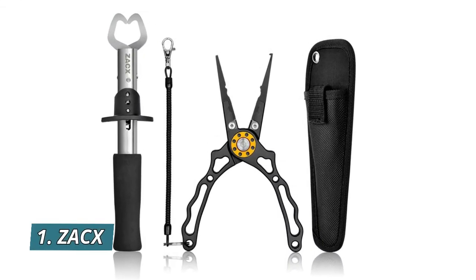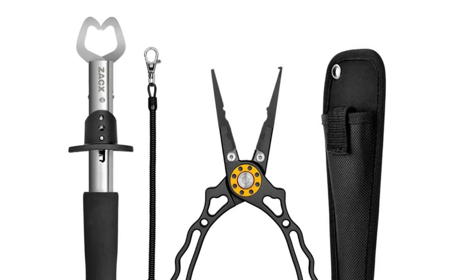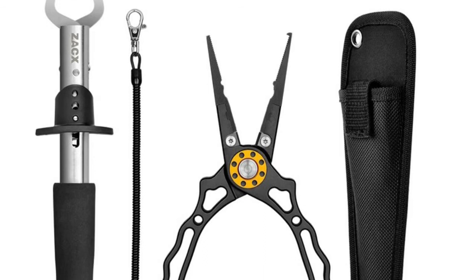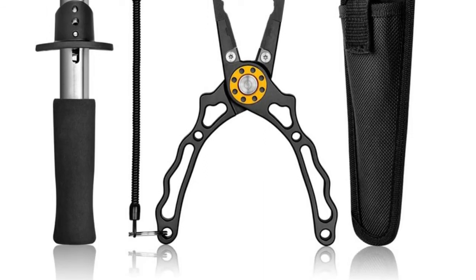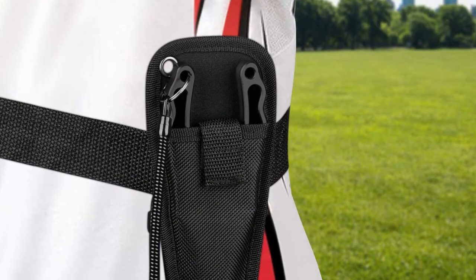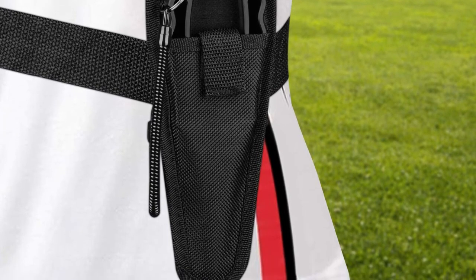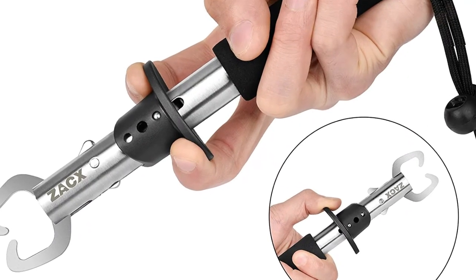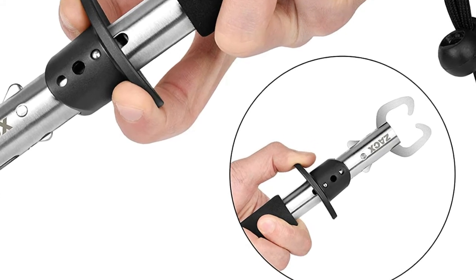Number 1: ZAC-X. ZAC-X improved the length of EVA foam handle tilt to 4.3 inch for this classic T-handle grabber. This new fishing lip gripper with ergonomic design enhances hand strength and reduces fatigue. New aluminum fishing pliers feature an elegant hollow-out design and machine-cut aluminum handles for reduced weight, multi-functional for braid line cutters, split ring, and hook removers. Higher quality spring-loaded handle keeps it open freely, super easy to use by one hand, and comes with a lanyard which prevents accidental loss and is always easy to reach.